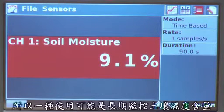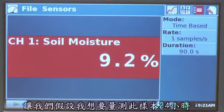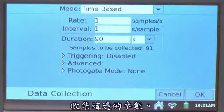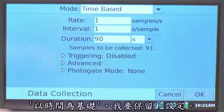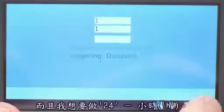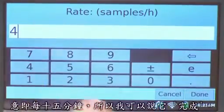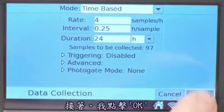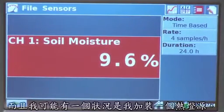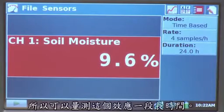One use case is to monitor soil moisture content over a period of time. Say I wanted to measure for 24 hours — I can tap on the collection parameters, change the duration to 24 hours, and set it to four samples per hour, once every 15 minutes. If I hit collect, it would collect data for 24 hours once every 15 minutes. You might have a heat lamp on your soil sample to dry it out and measure that effect over time.